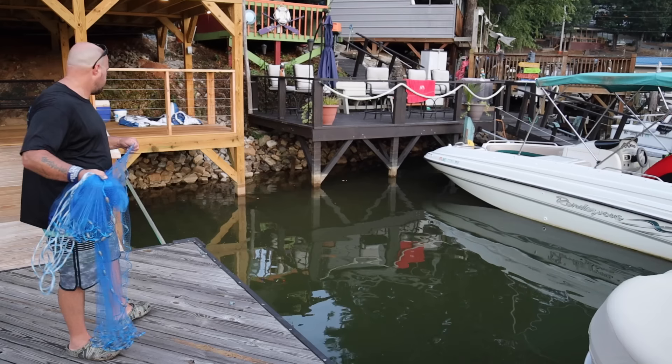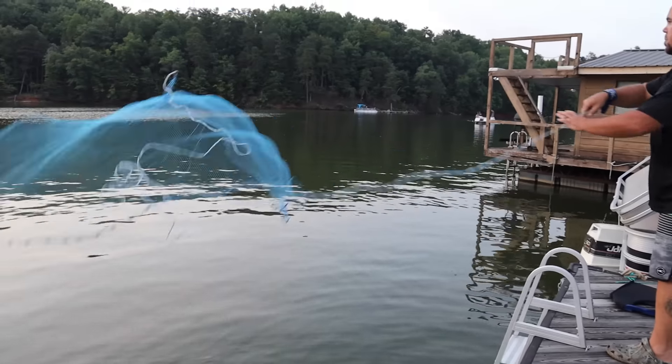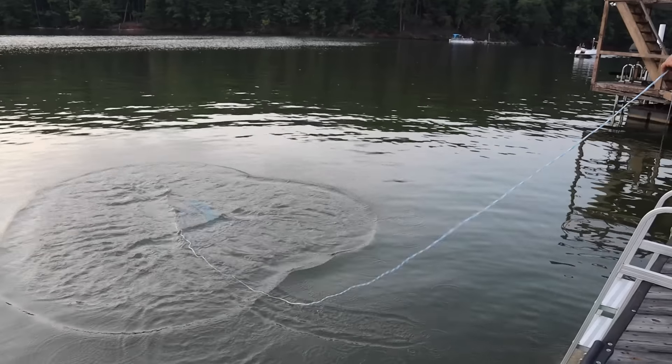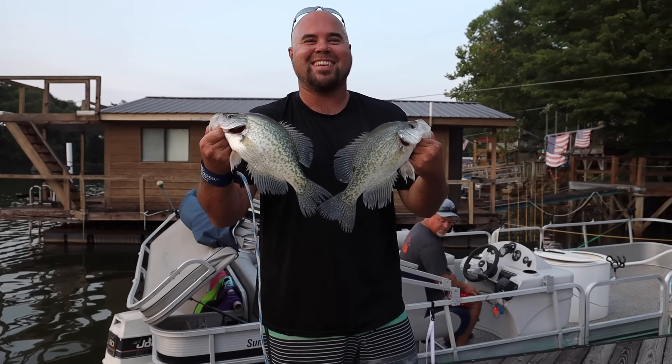Chumming works great, and the more consistent you are at it, the better it works. And it definitely makes the fish funner to catch. Believe it or not, chumming is also a great way to use the cast net. You can throw in some bread, and right after it hits the water, throw your cast net in on top of it, and you can catch bait fish. Now in some states like Kentucky, you can catch brim with a cast net, but in North Carolina you can't.